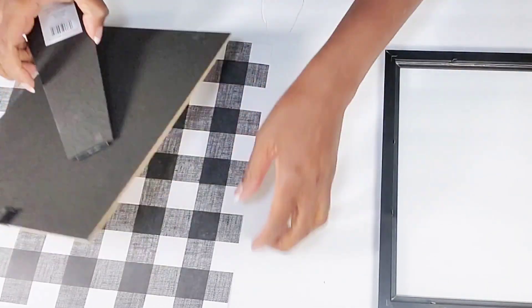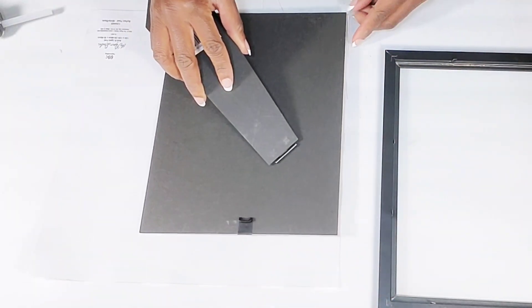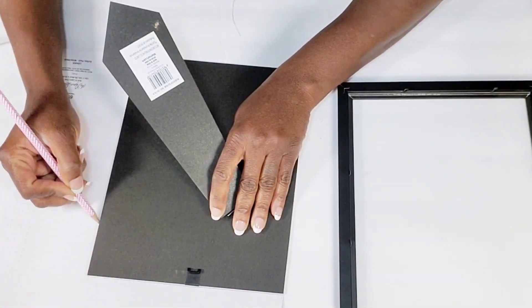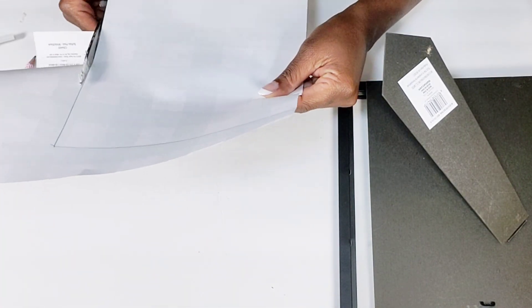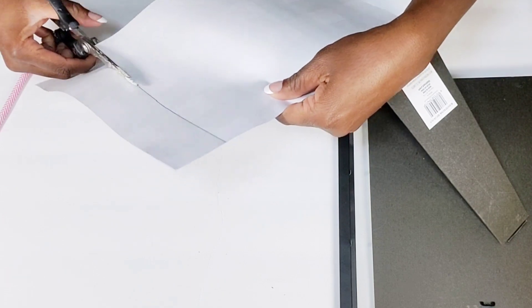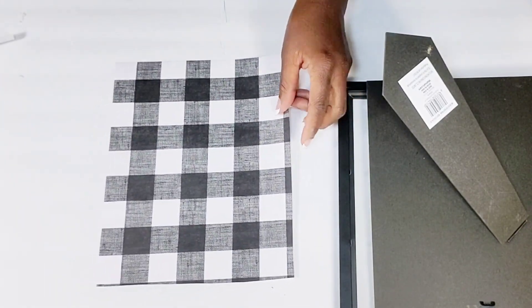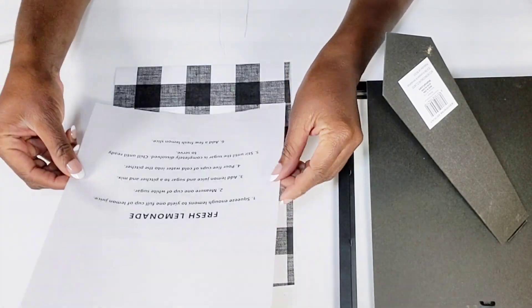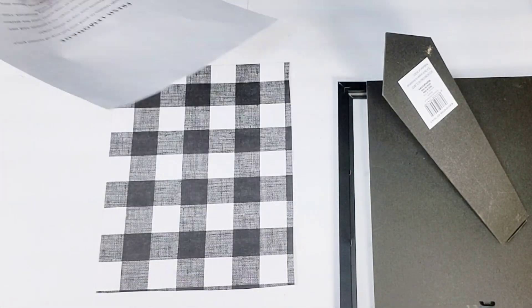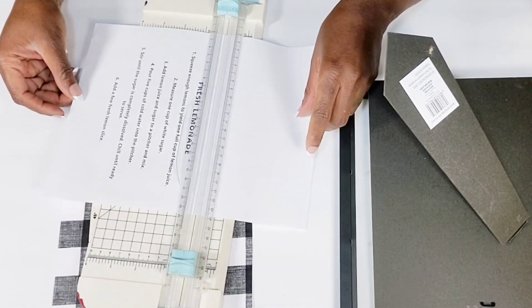I'm going to take the back of this frame to measure out how much I need to cut from this Buffalo Check sheet. I'm just going to trace it using my pencil, and then I'll get my scissors to cut it out. Once I have that complete, I'm going to cut down the sheet where I typed the recipe, and I'm just going to measure how much I want to cut down by placing it right where I want it on the sheet. Then I'm going to take my paper cutter to do that because I cannot cut straight with scissors.